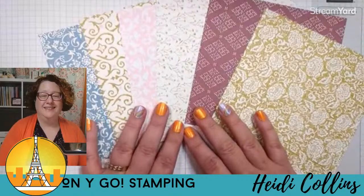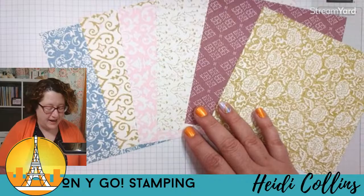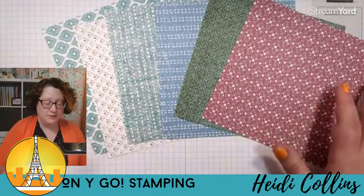And then we have the beautiful poetic expressions designer series paper. These are not necessarily colors I normally use, so I'm stretching myself a little bit. But this is in moody mauve and wild wheat and boho blue. I keep going back and forth saying balmy blue when it's actually boho blue. Check out the back of the paper — I love these prints. So pretty. That's what we're going to use tonight.